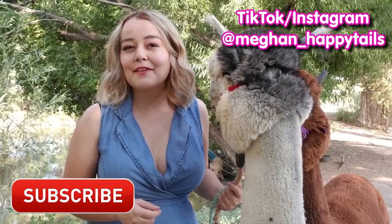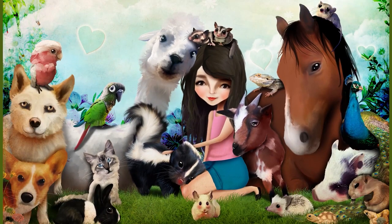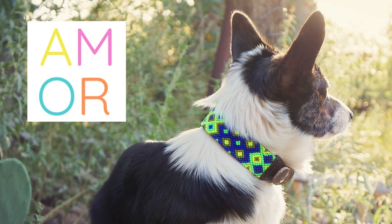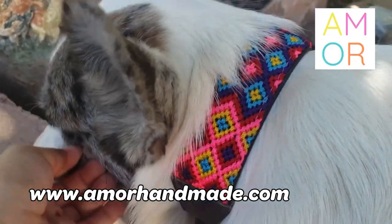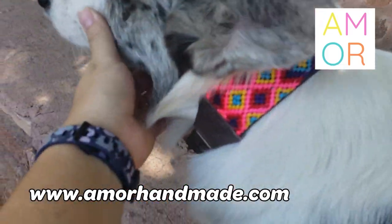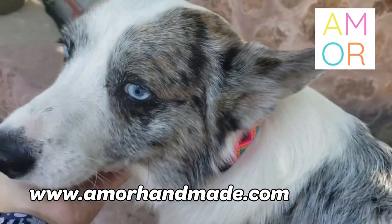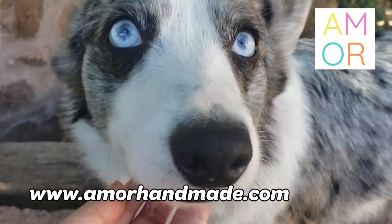Be sure to subscribe for more videos about animals. Now before I start off the video I do want to give a shout out to Omor Handmade. They make beautiful collars for dogs, and if you buy a collar from them you are supporting indigenous artists that are also women down in Mexico. I love their collars, I love supporting them, and here is the discount code for that.